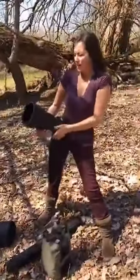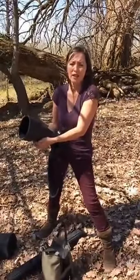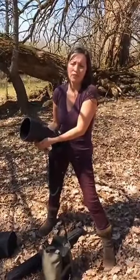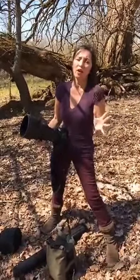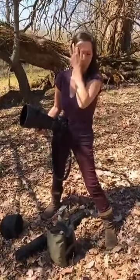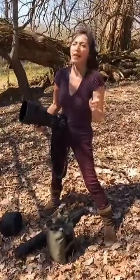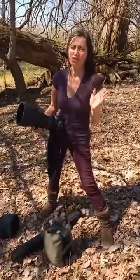To get that scene, I have to be about 30 feet away from the subject, which makes it really hard to shout out directions. Gary can't hear me, and the light just moves fast — you just have such a short window.